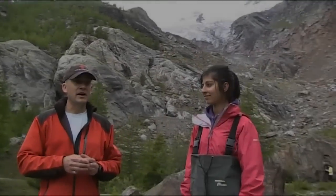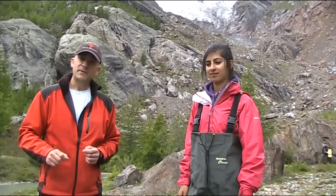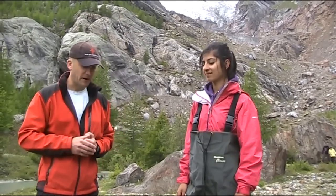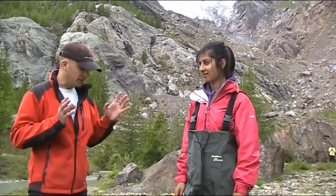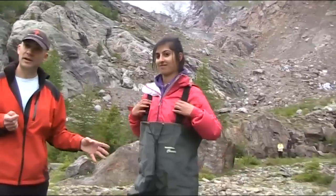We're going to have a go at gauging one of these rivers, and safety is paramount. We wouldn't think about getting into any glacial river, or any river for that matter, if the flow depth was too high, or if the velocity was too fast, or indeed — as is commonly seen in glacial rivers — if boulders and other rock material are being rolled down the river. So safety is paramount.